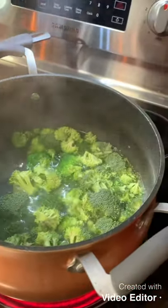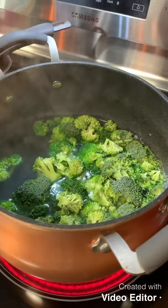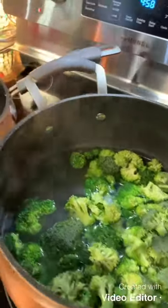Every time I chop broccoli, Dana Carvey's 'Chopping Broccoli' from Saturday Night Live plays in my head and puts a smile on my face.